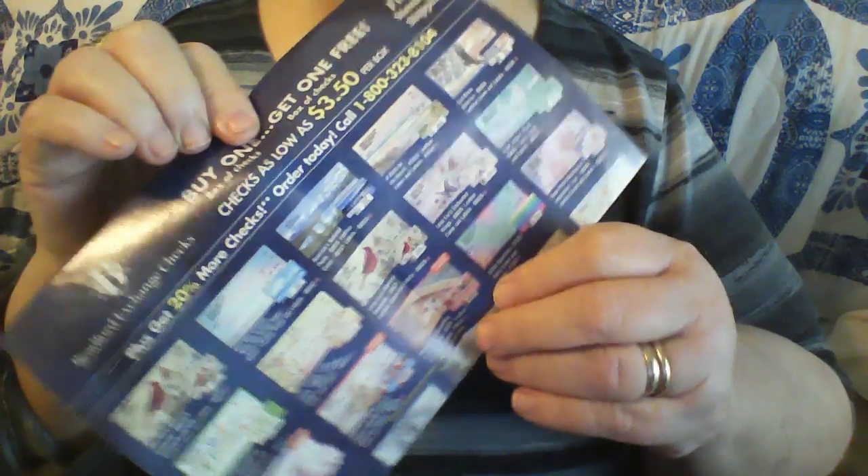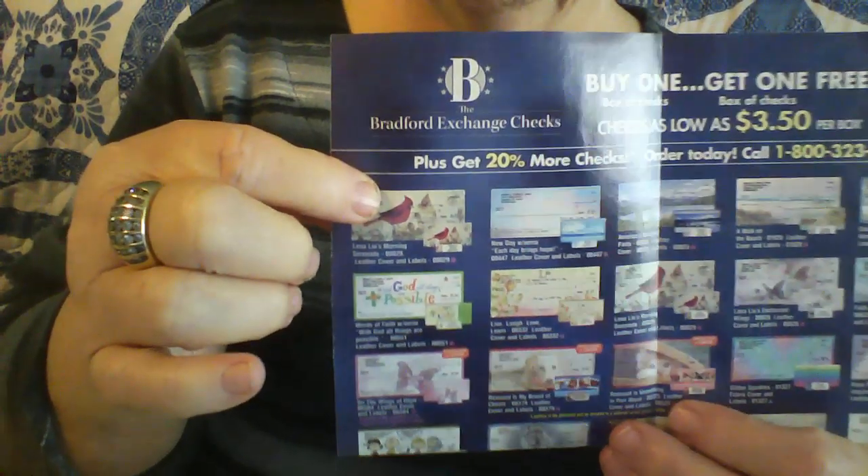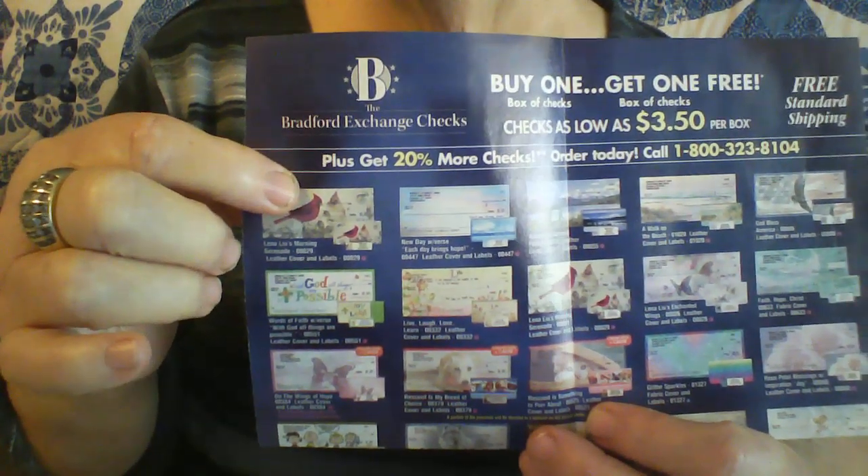You all know about these check-style things - we always get these in there. They always send you a little special. Now if you see one that you like, like here's a little red cardinal - if you can fussy cut that little tiny thing and use that in your journal, then fine. But what I would do is, see, this is two pages, so you can put that in your journal and make that another journal page. So now you got three journal pages.